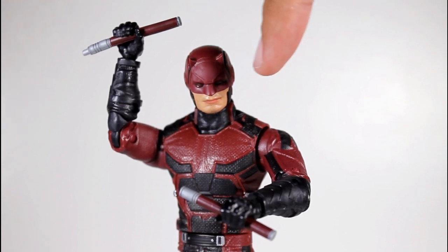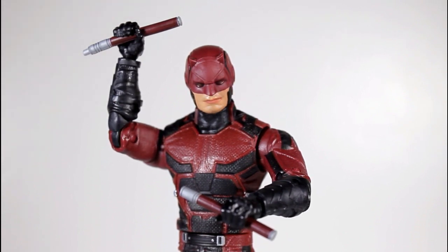Despite my complaints about the bad paint jobs out there, if you can find a good one, this is a freaking rad figure well worth your 20 bucks or so. Thanks for watching everybody and follow me on Instagram and Facebook and all that crap.